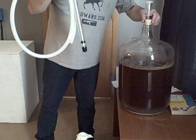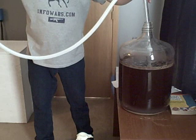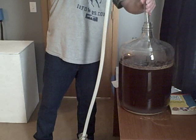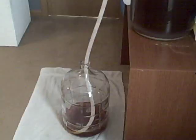I've got my auto-siphon here. Take off the airlock and drop it in — it's a half-inch auto-siphon so it'll siphon out the beer into the secondary carboy quite quickly. Drop it down all the way to the bottom, give it a few pumps, and there we go. We'll let this finish racking and then pop it in the fridge to lager for four weeks.